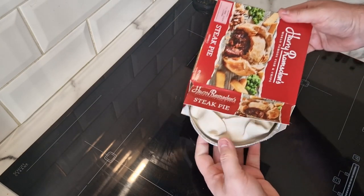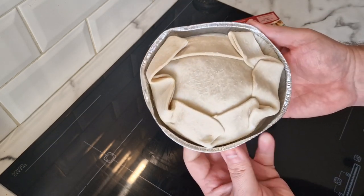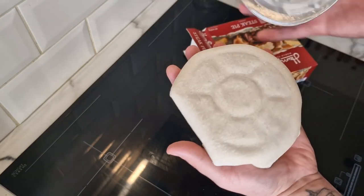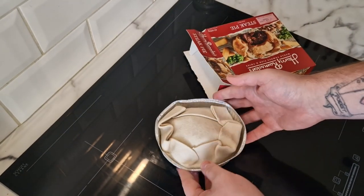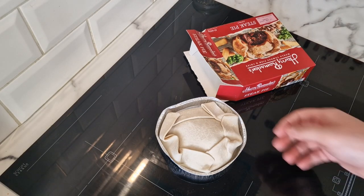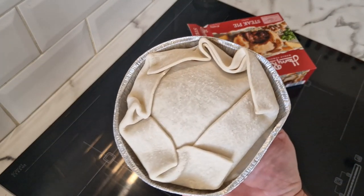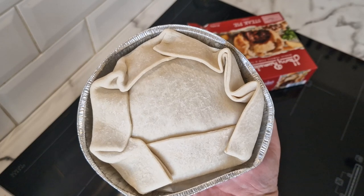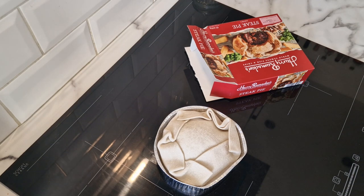Here we go - oh fancy! So there it is. Four quid. It puts into perspective the Aldi family pie, the chicken dinner pie I did a few days back, because that's half the price of this but it's probably twice the size. But we'll judge this on its own merit and we'll get it in the oven for 55 minutes.